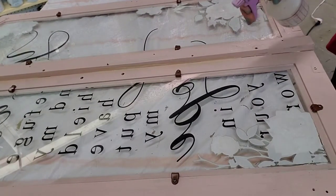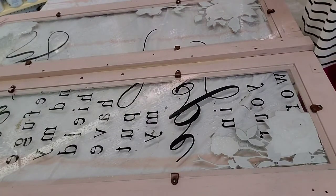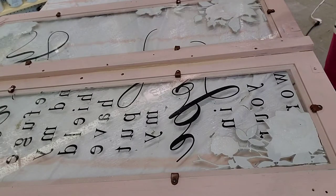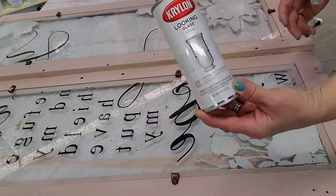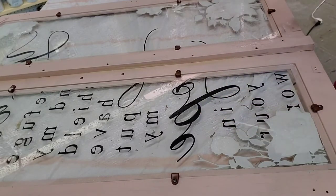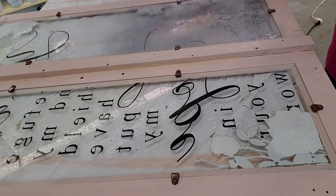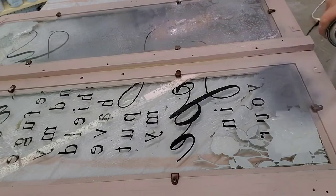Now I've flipped it over and I'm going to do a mirror effect on the back. I'm spraying vinegar water on there — just use a regular household sprayer with a 50-50 mix of vinegar and water. When you spray it, it beads up. Now I'm using Krylon's Looking Glass Spray Paint and I'm just going to spray the surface. Wherever the vinegar water was, the paint won't stick. You just spray it and let it dry.